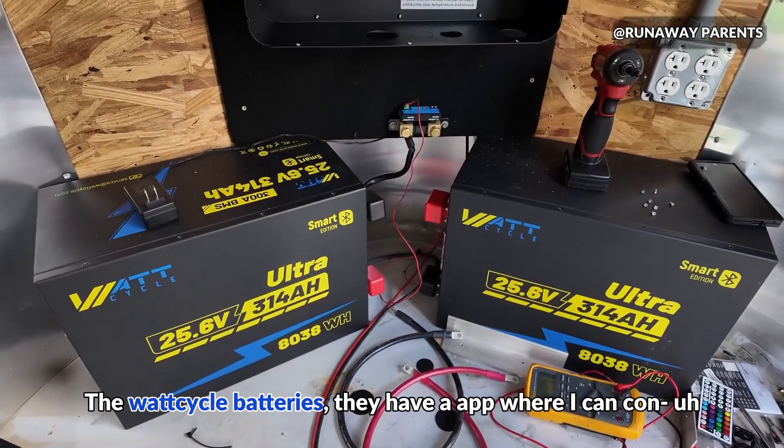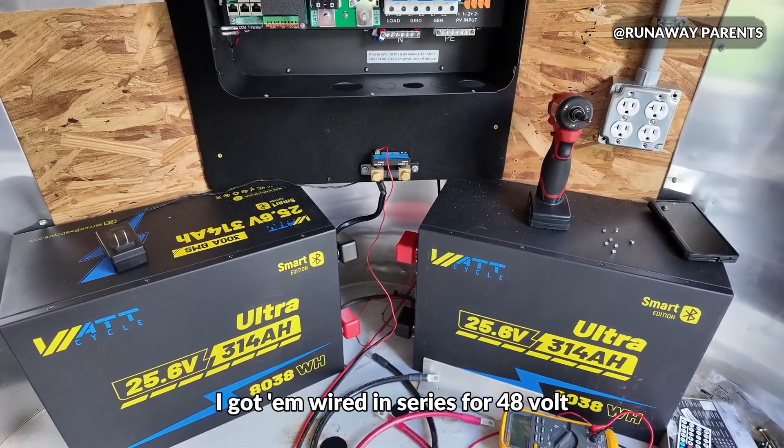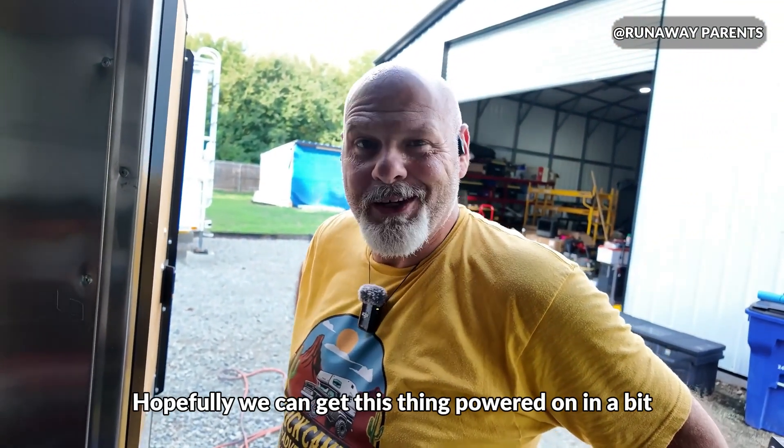Wattcycle batteries — they have an app where I can monitor them. Got them wired in series for 48 volt. Let me get to wiring this stuff up right here and hopefully we get some juice going to this thing.